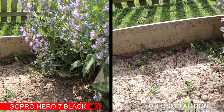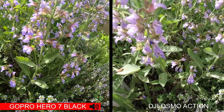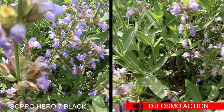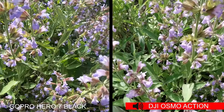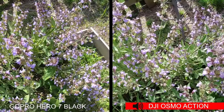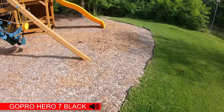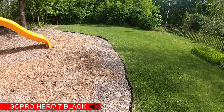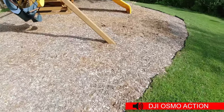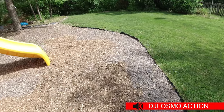We've got some bees down here in this lavender. Let's see how close we can get. There we go — there's some wind noise. Let's see how much that gets picked up.